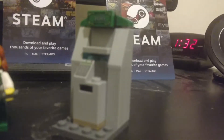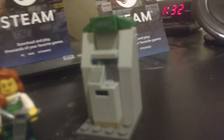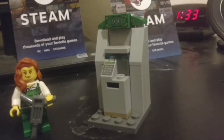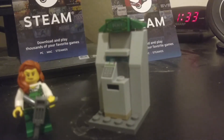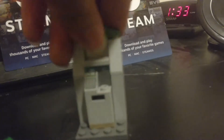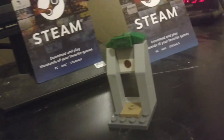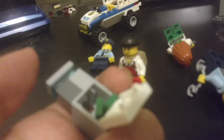This is the ATM they're trying to rob. That is a $100 bill — it's a printed tile. There are no stickers in this entire set, which is a good thing because I do not like stickers. There's a little lever in the back; if you push it, it pushes the safe open. The safe contains two of those gold bar pieces.